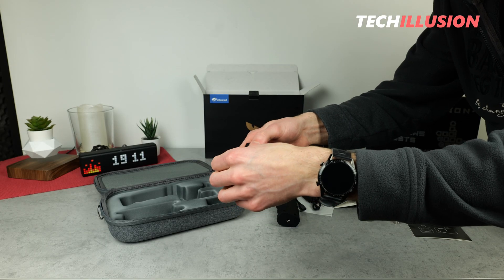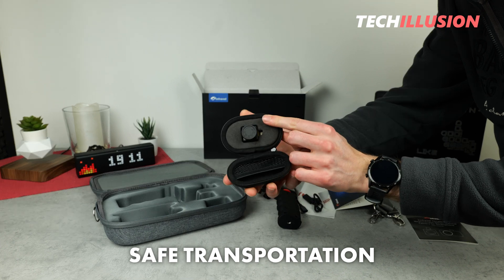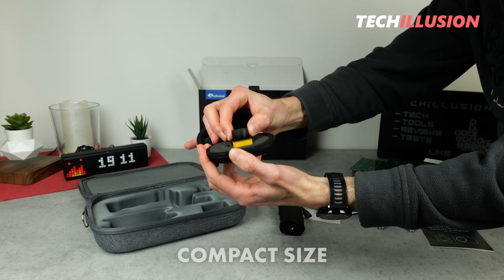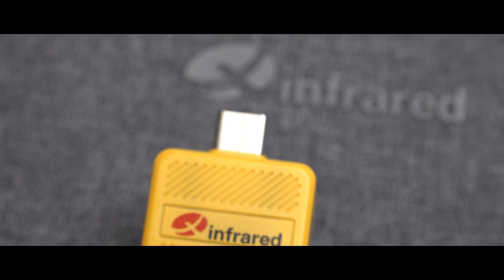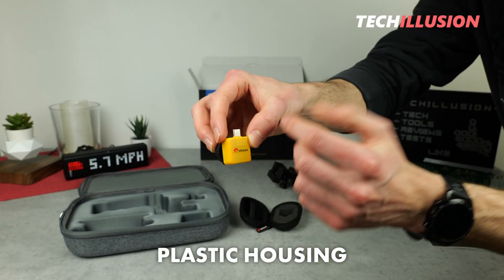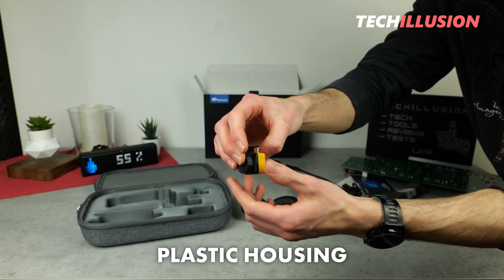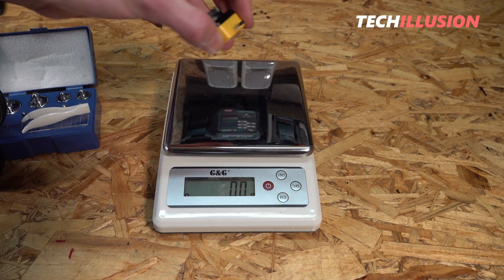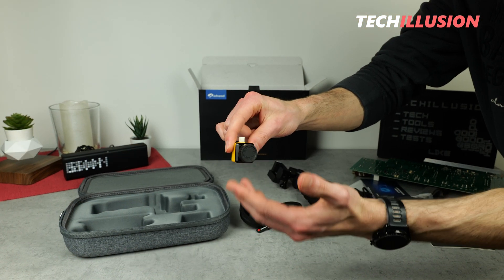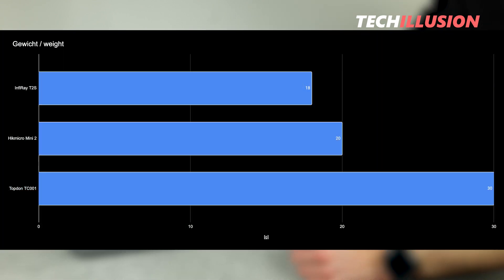Neatly tucked away in the pouch is the actual thermal imaging camera. This device is extremely compact and, due to its choice of materials, is made of plastic, making it extremely lightweight. Specifically, it weighs only 18 grams — really extremely light — and as the graph illustrates, this is indeed the lightest mobile thermal imaging camera I've tested to date.